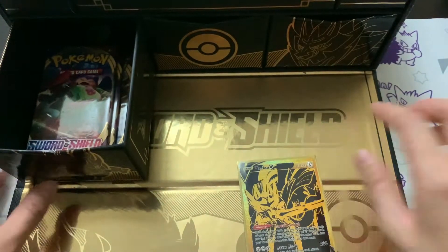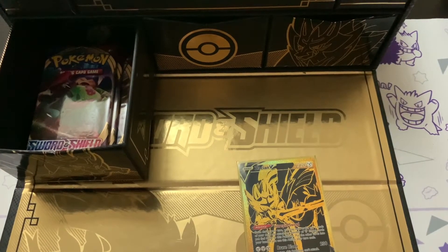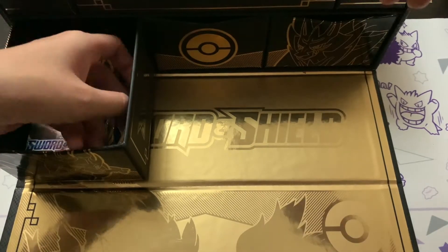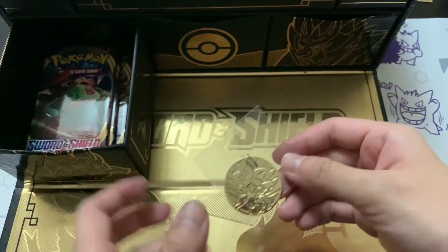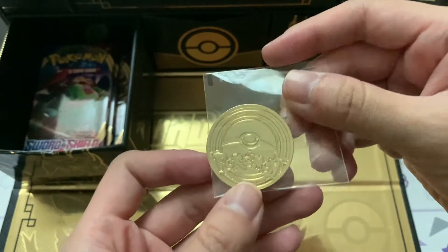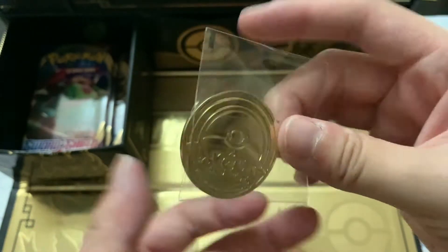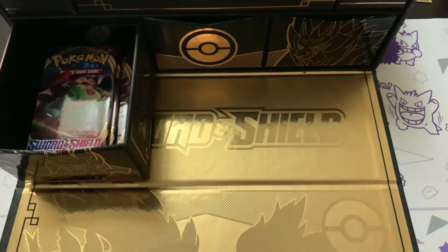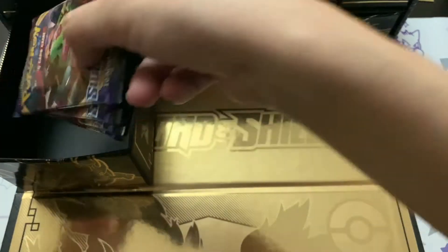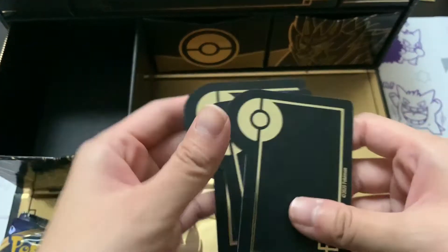I'm so impressed. We're gonna save the rest of these sleeves. We've got the Zacian promo card - I'll set that to the side. In this drawer we also get a Zacian coin, weighted just like everything else in the collection. I'm surprised it came in the packaging as intended. It's got the Pokemon trading card game branding on it - really really dope.